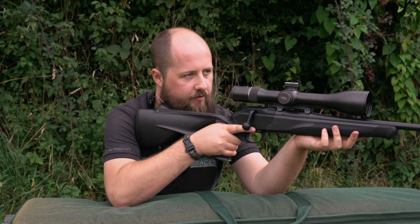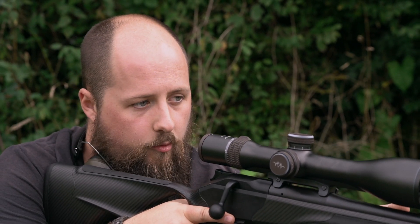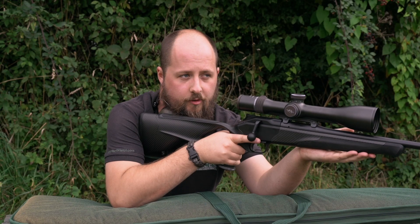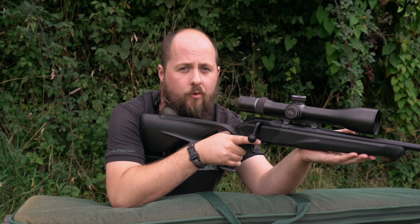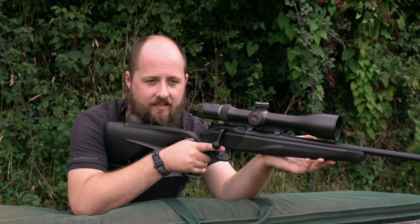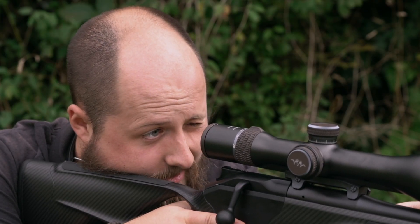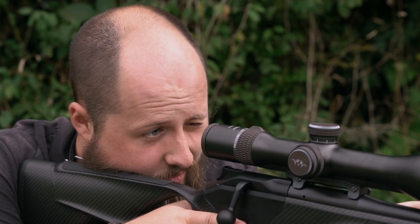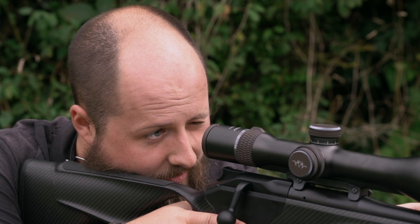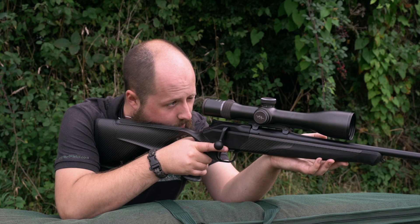When mounting the rifle, with centerfire rifles that are going to have some felt recoil, making sure that the stock is firmly in your shoulder is essential — failure to do so may result in discomfort or injury. The alignment of the rifle in your shoulder to your cheek and to the scope is imperative to make sure that you have a clear and crisp sight picture once the rifle is mounted and you are steady.